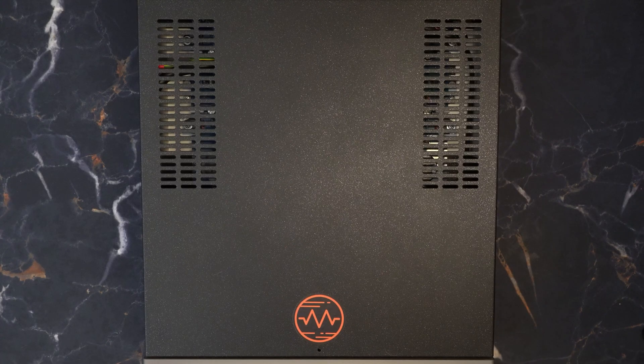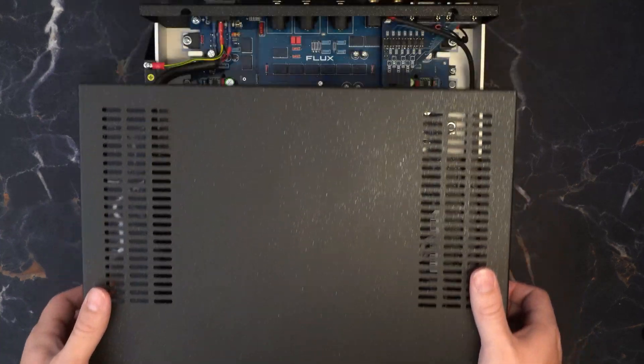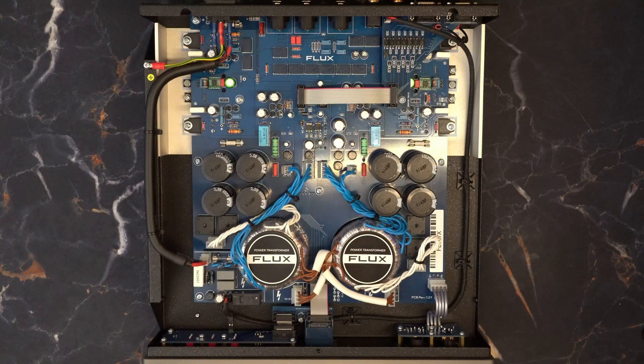Now let's break her open and take a look inside. And there it is — what a beautiful freaking sight. Look at its splendor. Wonderfully organized, beautiful components.